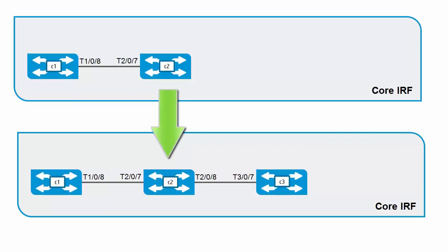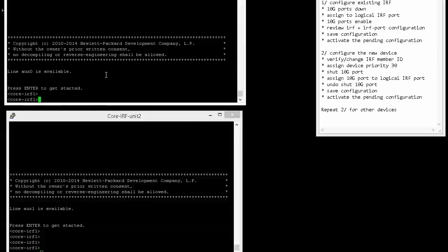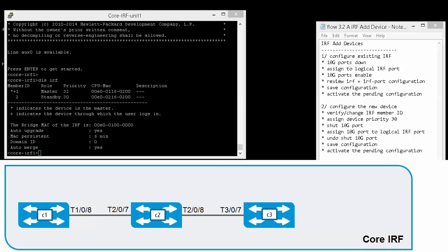This video is a continuation of the previous video where we created an IRF system with two units. We can review the existing configuration using the 'display IRF' command. In the output you can see we have two members: member 1 and member 2. Member 1 is the master, member 2 is the standby device. The IRF system is currently up and running with a single connection between unit 1 and unit 2.